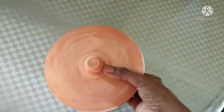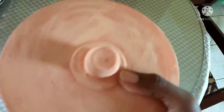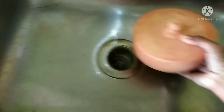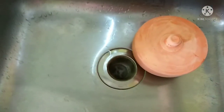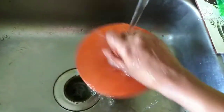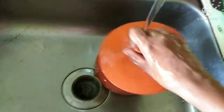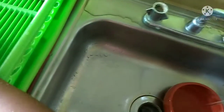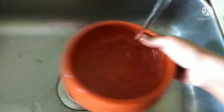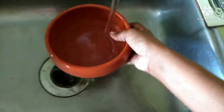But before we use them, let me show you how we will clean it. The first step is I am going to rinse this in regular plain water. Give it a good rinse. We will rinse it well in regular plain water.